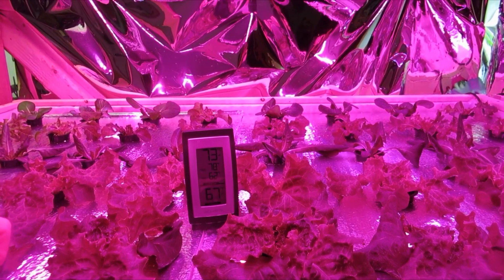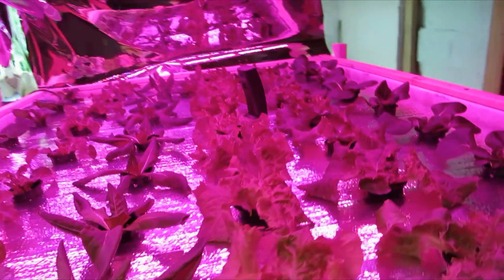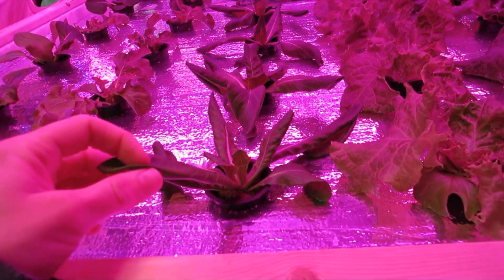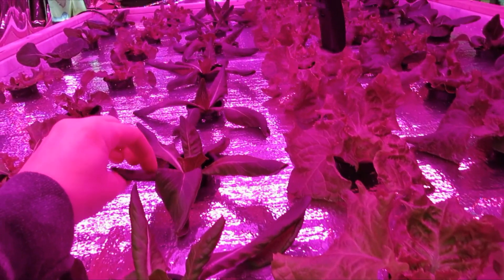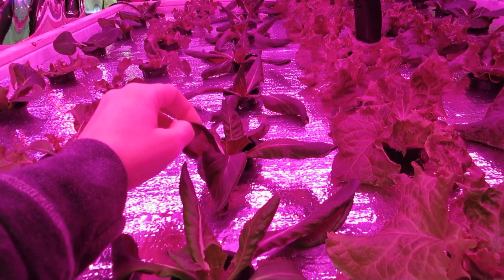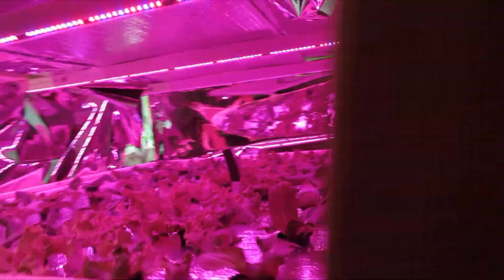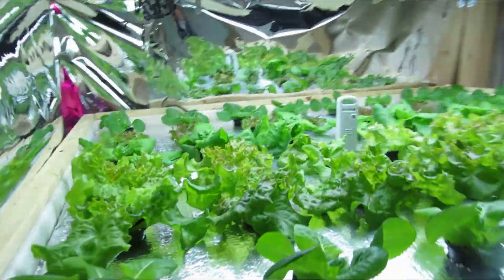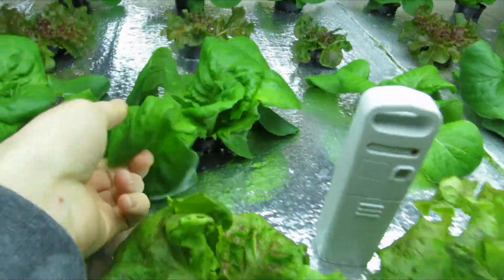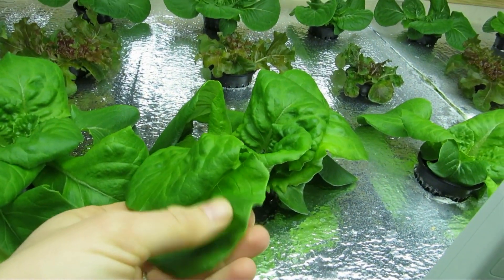The one thing that I've noticed that I'm not happy about is, if you can see these butter crunch lettuce, the leaves are all turned in and curled. I think it's because they're not getting enough light intensity. I'll show you what they look like on the T5 side — this is the butter crunch, same thing, but not curled leaves.